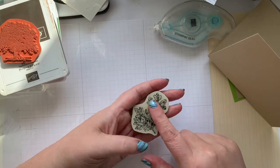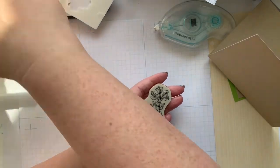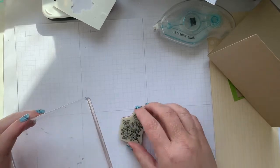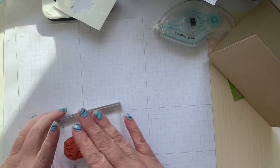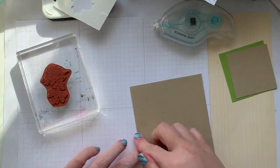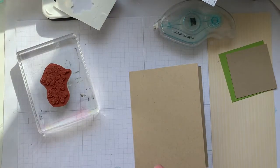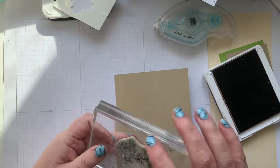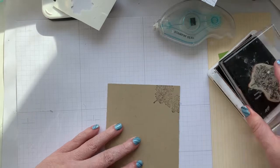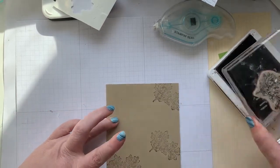This older cling is different than the new cling — the new cling is kind of sticky on the back side, but this one will still stick to our block. When all else fails, lick and stick! Make sure you've got your spine going the right way. A little spritz of water on the back would work as well, and then we're just going to take the Early Espresso and do a bunch of leaves.